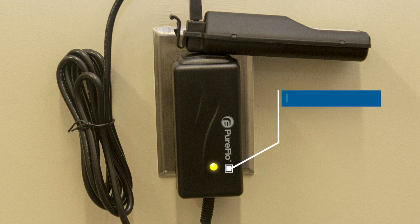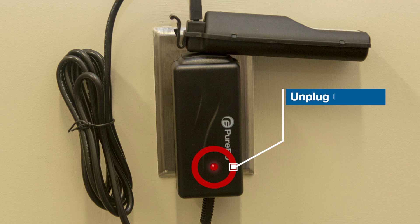Yellow means the charge is initializing. Orange signals a fast charge is completed. Green with yellow flashes indicates a top-off charge. Solid green means a trickle charge is underway to keep the battery fully charged but low enough to avoid overcharging. If the LED flashes red-green, do not use the unit — unplug it and contact your distributor. Remember to always disconnect the charger from the power supply when not in use.